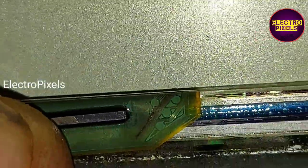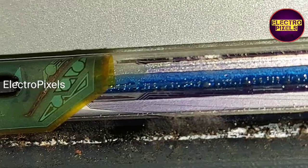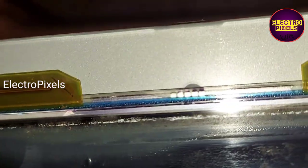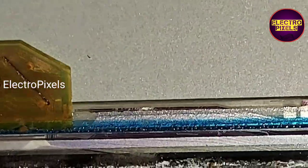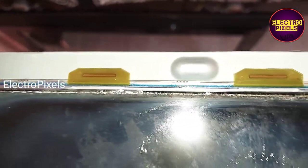If any voltages are missing, we can directly bypass that voltage from the panel scalar board to the gate curve and solve the issue. But in this situation, the tracks are burned, so the bypass method will not work. The proper method is to change the gate curve using the panel bonding machine — this is the only solution to repair this panel.